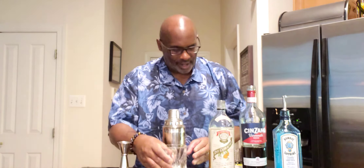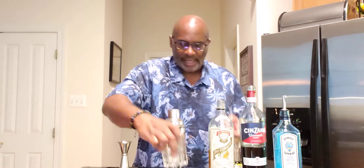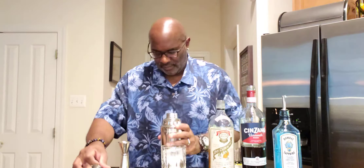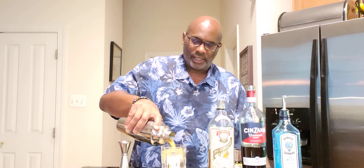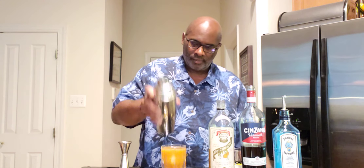This is served in a rocks glass over a big chunk of ice, which we have right here. Just going to add this to our glass. No need to double strain or fine strain — just pour it directly into the glass over the ice. Beautiful.